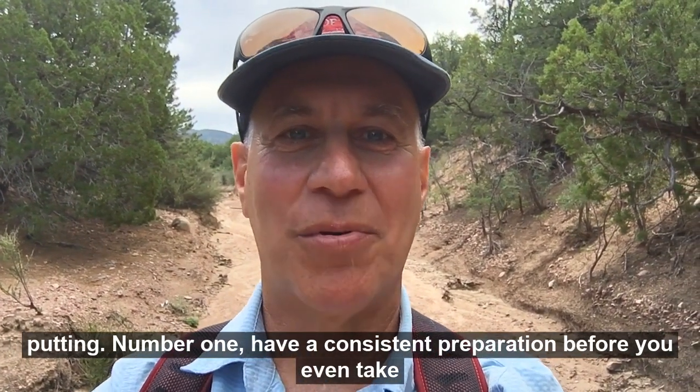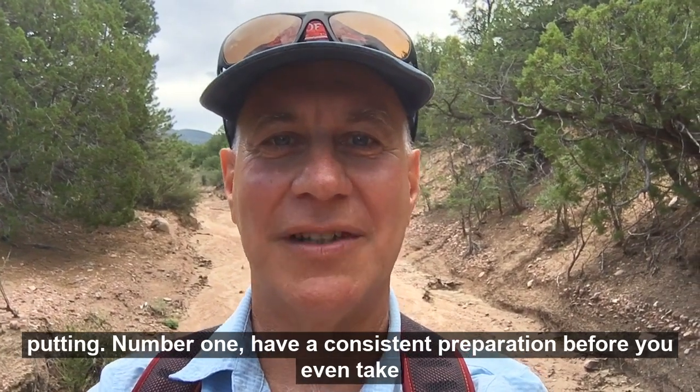Number one: have a consistent preparation before you even take the putt.